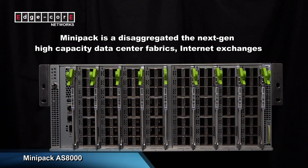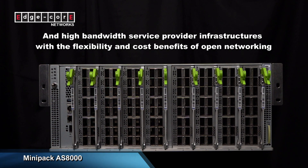Minipack is ideal for deploying next-generation, high-capacity data center fabrics, internet exchanges, and high-bandwidth service provider infrastructures with the flexibility and cost benefits that come along with open networking.